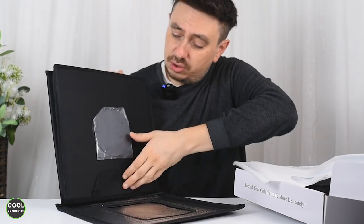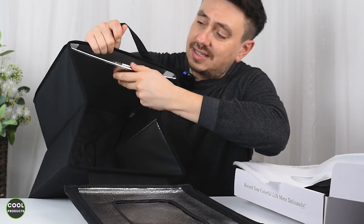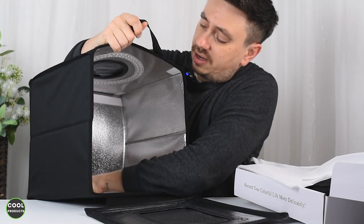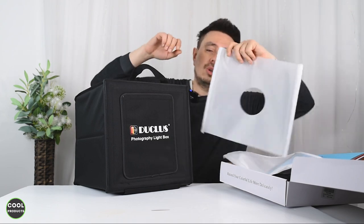This is how the box looks, and installing it is very simple. Basically, you just fold it like this, pull it out, and inside you'll see there's a part that has to go at the back — and literally the photo box is installed. That's everything you have to do.